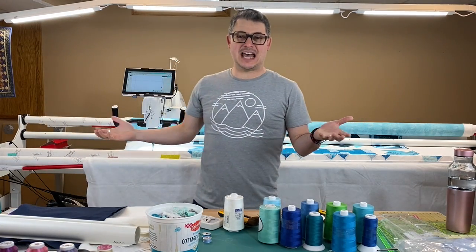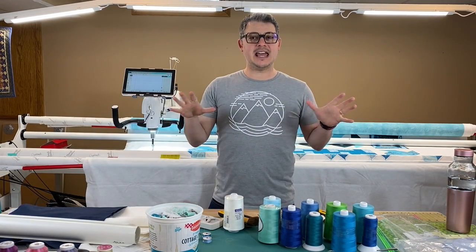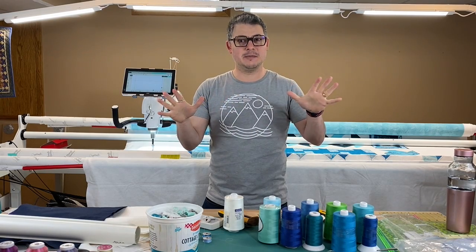Hey everyone! Welcome back to the channel. It's Adam Ratliff with Adam Sew Fun. And today I'm going to talk about tension.